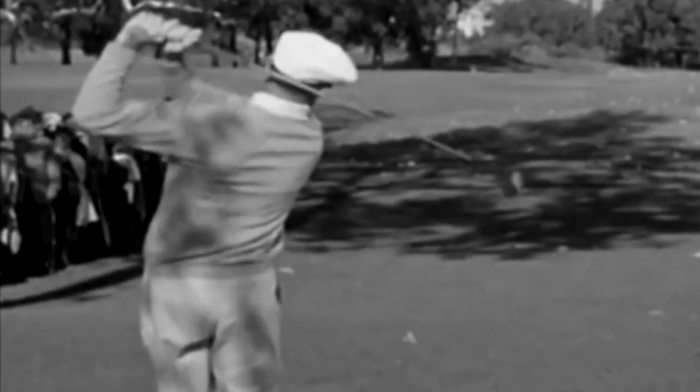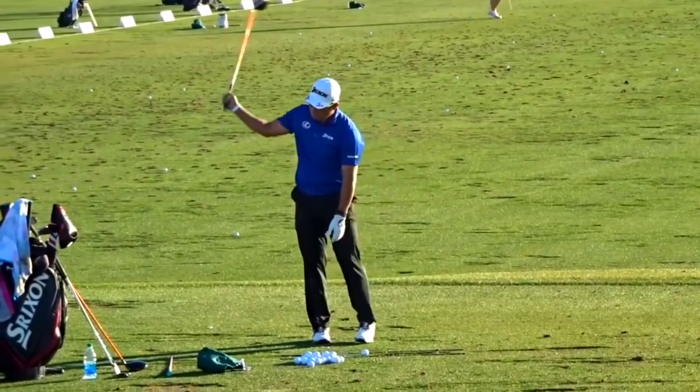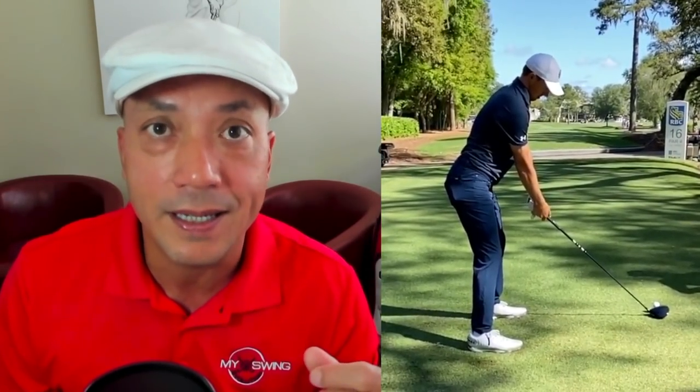We're going to dig into this today with an in-depth analysis of Ben Hogan's golf swing. Tons of pros are doing this over-the-top rehearsal move — guys like Tiger Woods, Hideki Matsuyama, and especially Jordan Spieth, who is looking much better since he started fixing his swing with his OTT move. But it's the number one thing golf instructors say you can't do — they call it a death move. It's absolute hogwash.